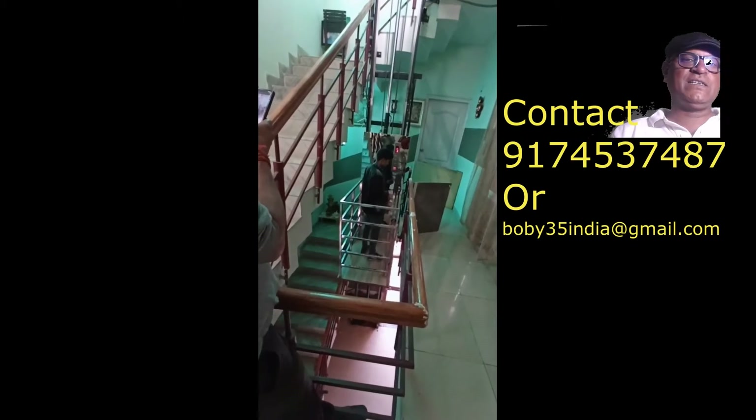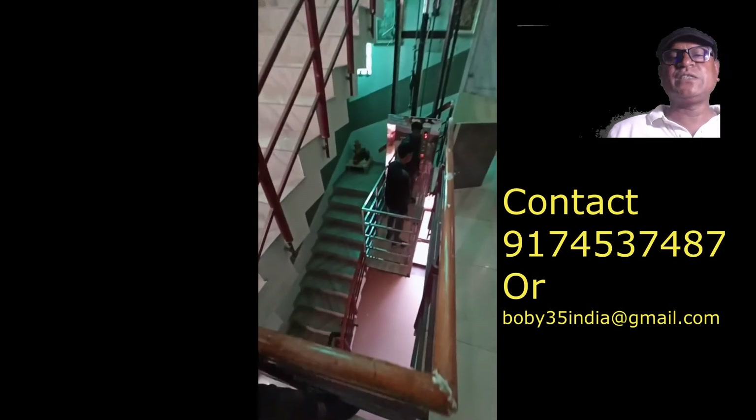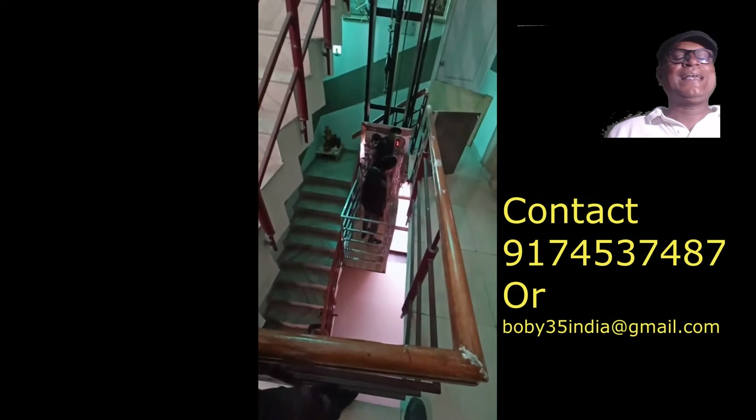We don't need to dig any ditch for this lift, as we do in a conventional lift, and we don't have to make any kind of machine room. The mechanism of the hydraulic lift is very simple, very safe, and very economical.